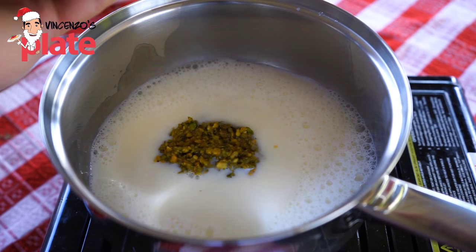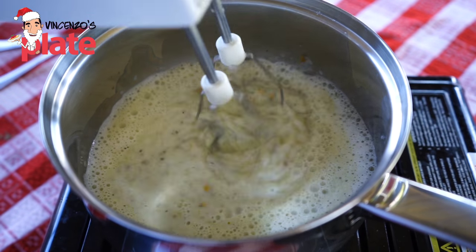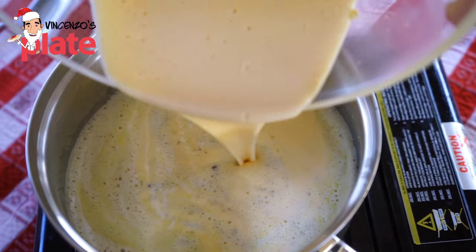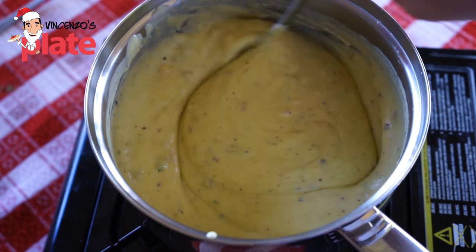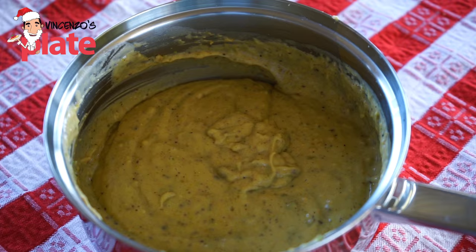Then we add the beautiful pistachio cream, which is nice and dark because we are using natural pistachio. Mix it well and then we add the warm milk cream. We keep stirring and cook a little bit more until we get a nice cream. Look how beautiful this cream is — this is what you want when the cream is beautiful and ready. Nice and creamy.